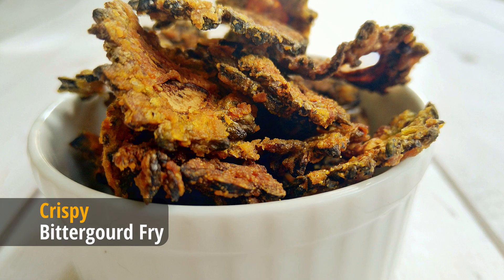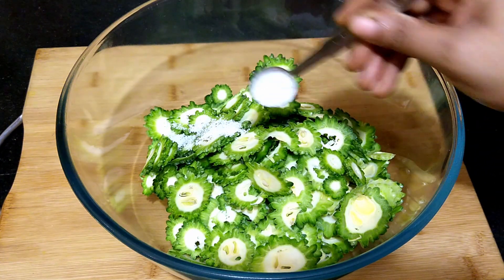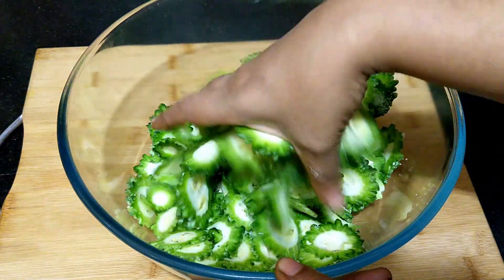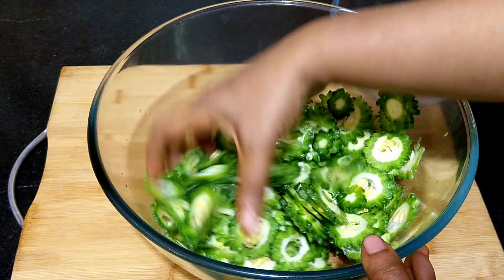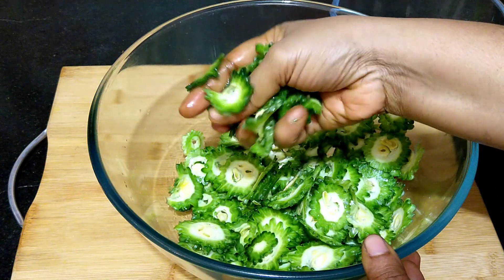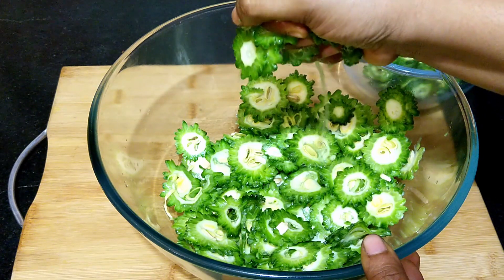Here I've taken 500 grams of thinly sliced bitter gourd. Rub it with some salt and keep it aside for half an hour to an hour. It's been about an hour now — squeeze the bitter gourd to remove excess water. This helps the bitter gourd to be crisp when fried and also removes some of the bitterness.